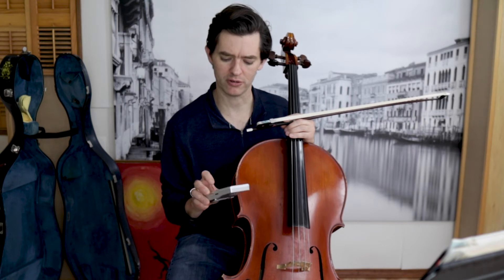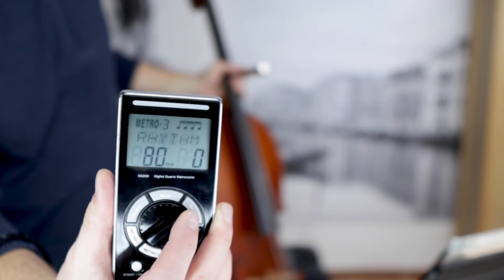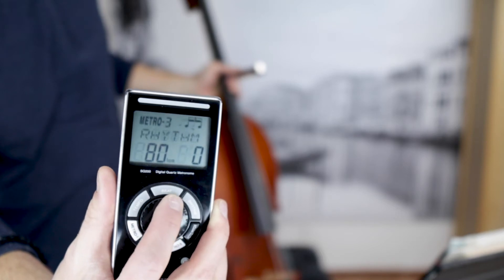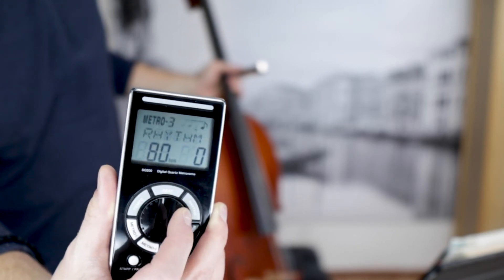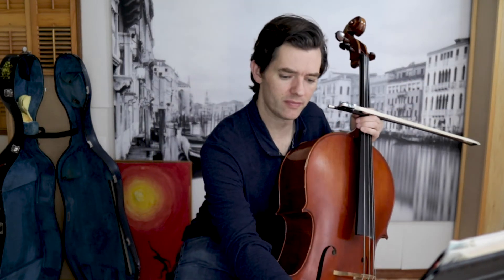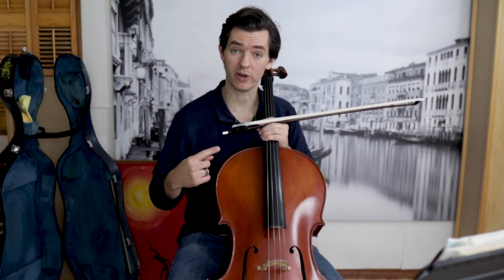What I mean by that is I'm going to set my metronome here to 16th notes. See how all those 16th notes are there in the upper right-hand corner? I want to hear 1-E-N-D, 2-E-N-D, 3-E-N-D, 4-E-N-D. I'm going to slow it down so I can understand 1-2-3-4, 1-E-N-D.